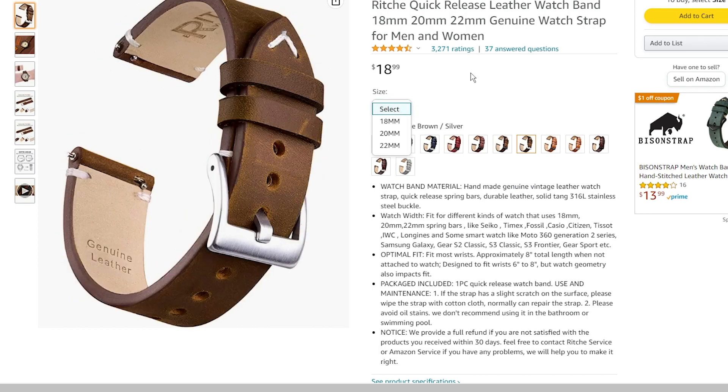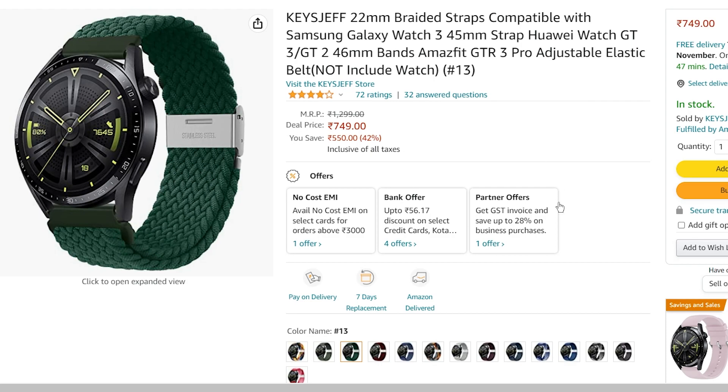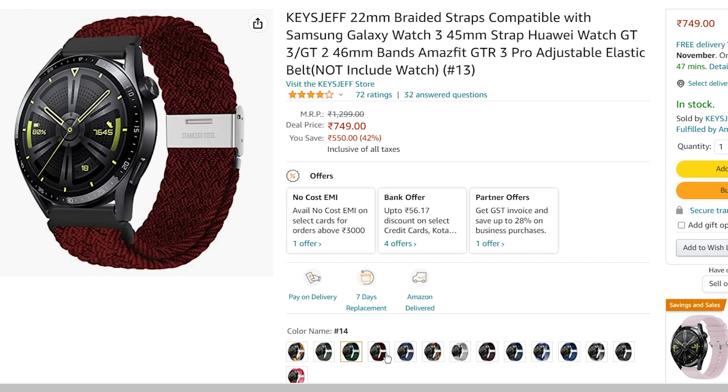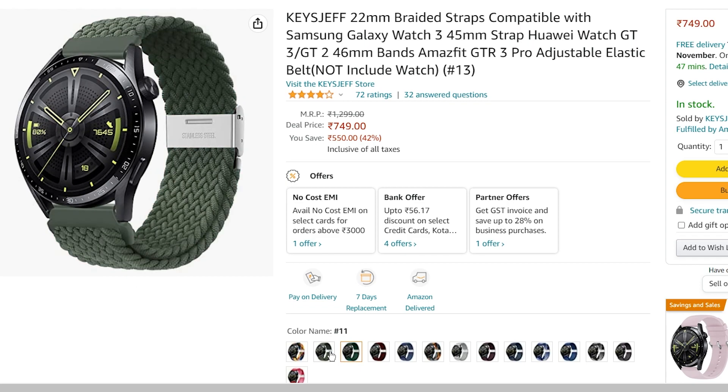All three straps are available in 18, 20, and 22mm variants. If these straps are not available in your location then I have listed some alternatives as well, like this braided nylon strap. It is breathable and makes the smartwatch comfortable to wear.